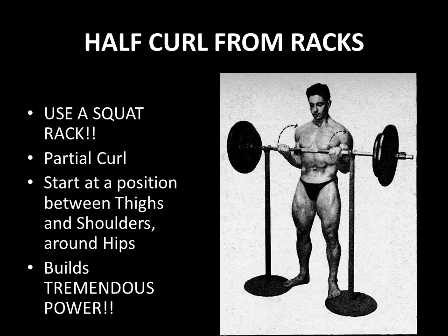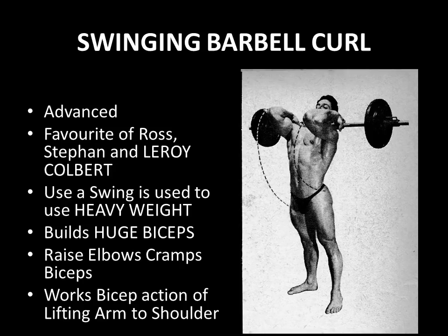Finally, we come to what I believe is one of the secrets of the silver era when it comes to curling with barbells — the swinging barbell curl. I covered it recently in my video on power exercises for developing ligament, tendon, and muscular strength. This is a very advanced form of barbell curling, a favorite of Clarence Ross, Alan Steffen, and believe it or not, Leroy Colbert. I've been asked to do videos on Leroy Colbert — this is one of his favorite exercises.